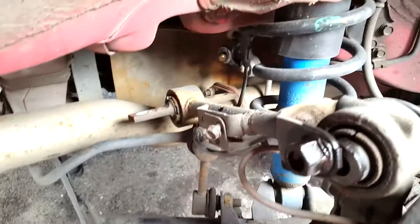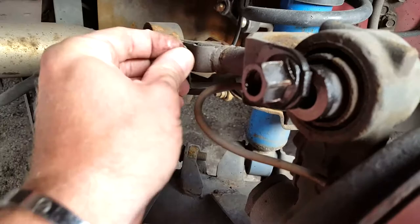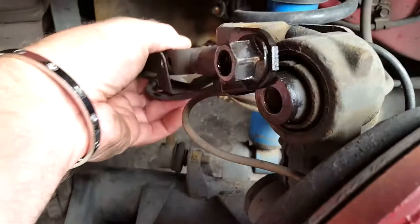With the three 17 millimeter bolts out — these two back here and this one from this side — out this nut, which is welded on here, so don't try to take that off. Then this 10 millimeter bolt right here that I just loosened, and this thing should just come right out.